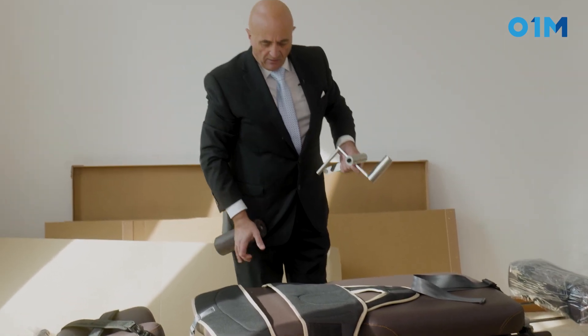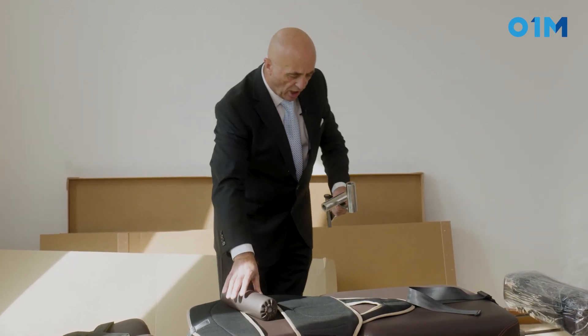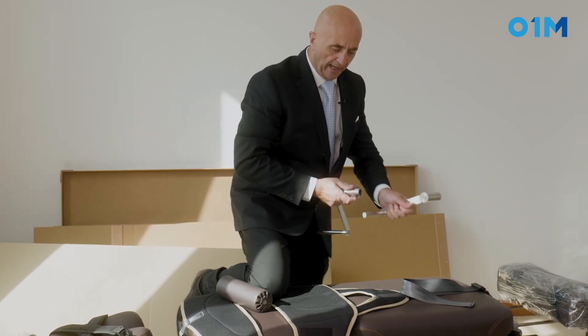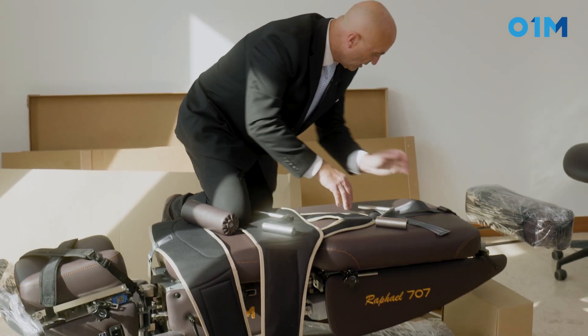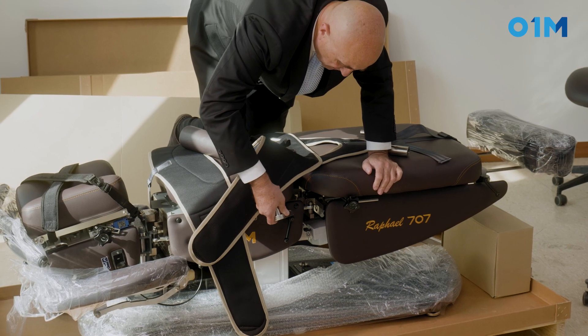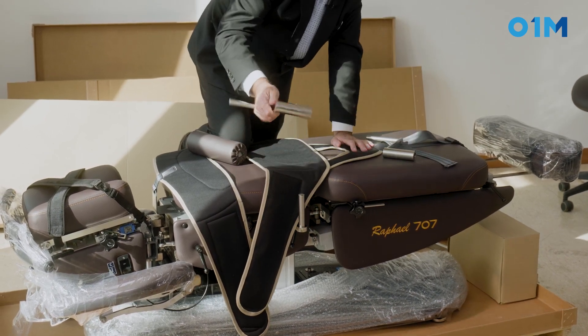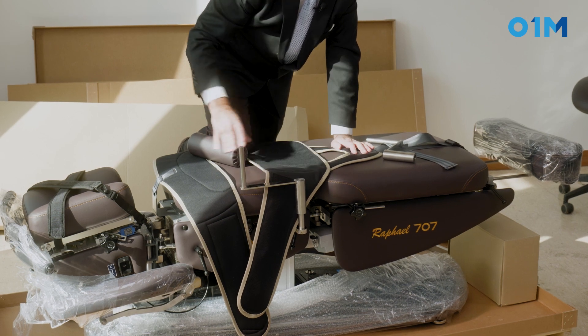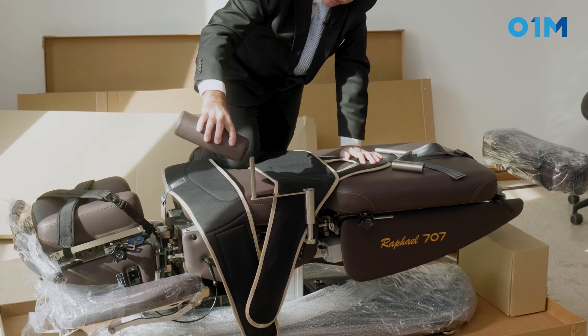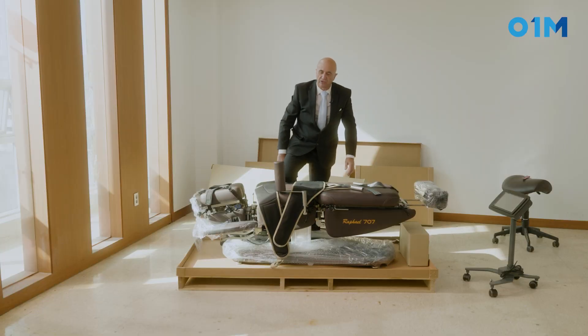We have here already set up on the table the system for the cervical traction. This we call the roll — it will be the underarm axillary roll. They are in two parts: one part goes right here, the second part slides in, and then finally you stick the roll in it. You have two of them.